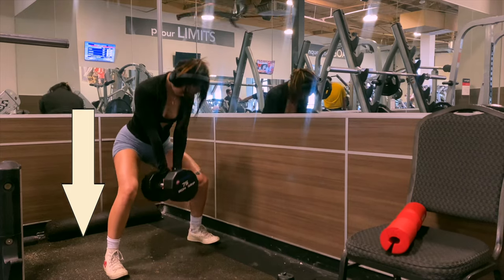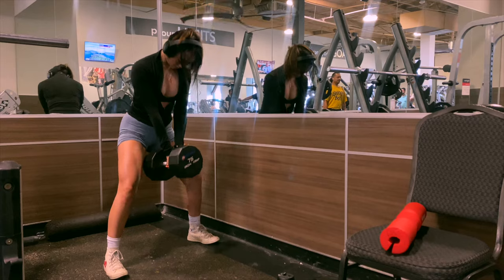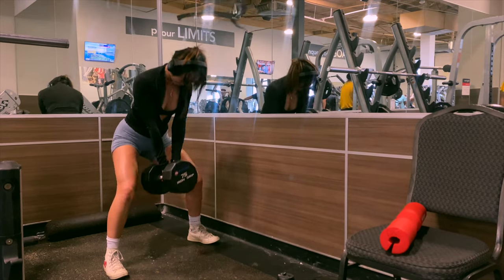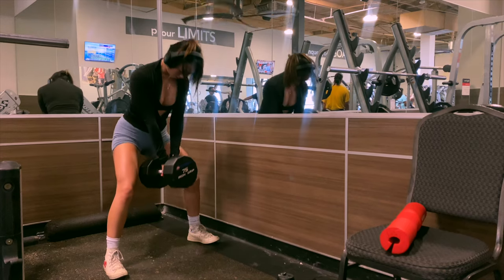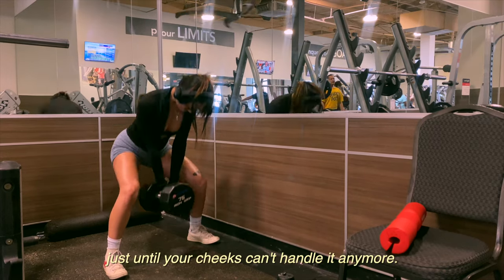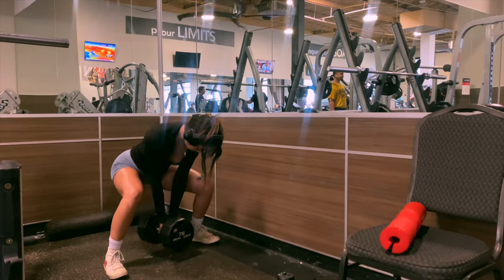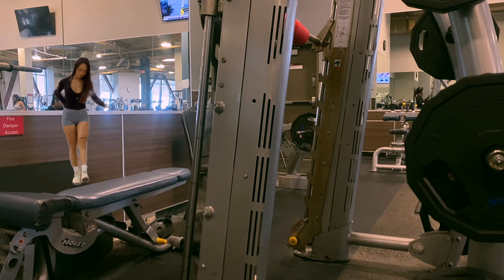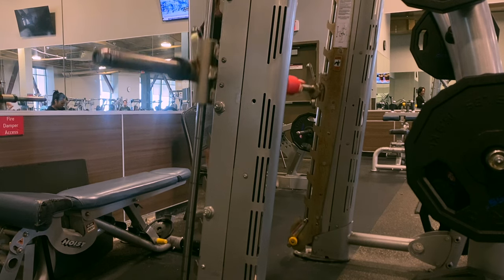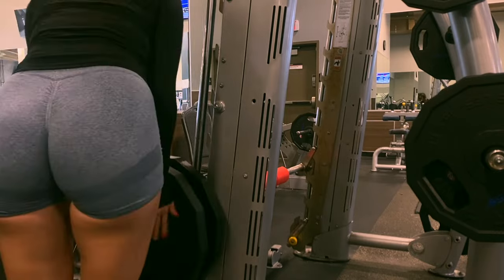You can also do a pulsing movement, but I prefer to squeeze my glutes, hold, and just take my time. This is the best warm-up — my glutes are fired up by the end. I do four sets and recommend going until failure, just until your cheeks can't handle it anymore. And don't forget to start with dynamic moving stretches, especially your hip flexors. Your body's got to be in tip-top shape so we can really put in that work and focus on growing that booty.